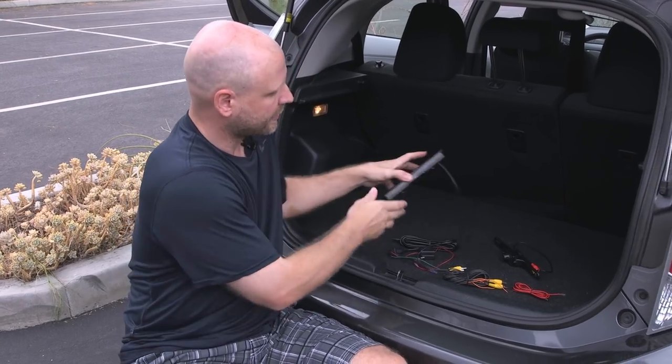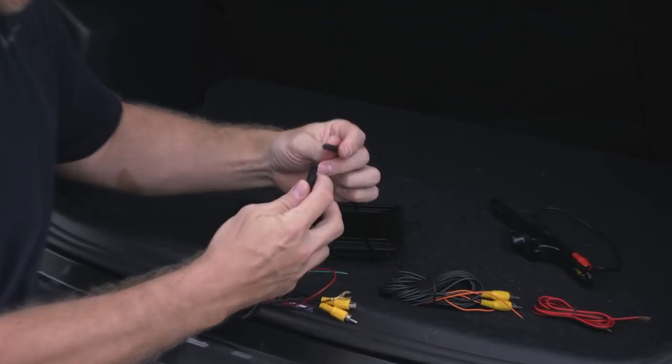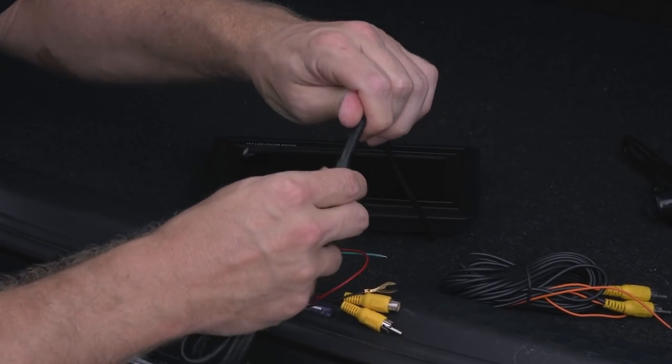The first step is to take the monitor and connect its power cable directly to it with its single connector. All you need to do is line up the tab and just insert it.